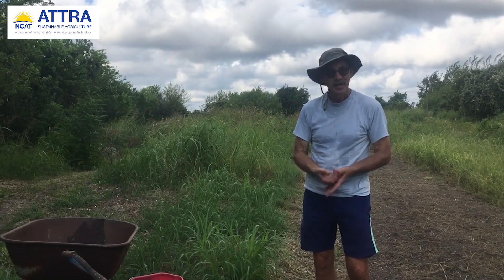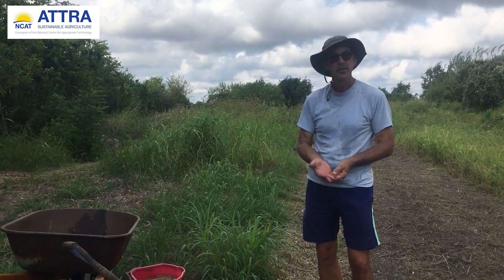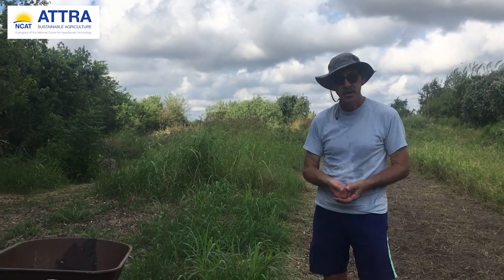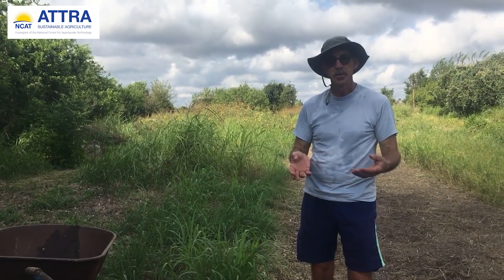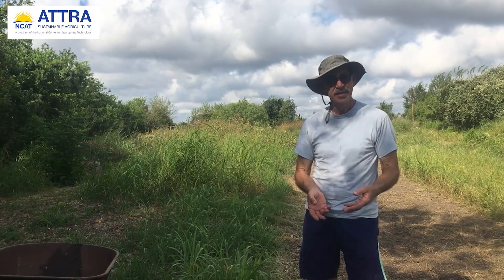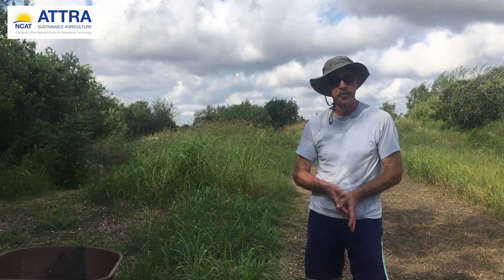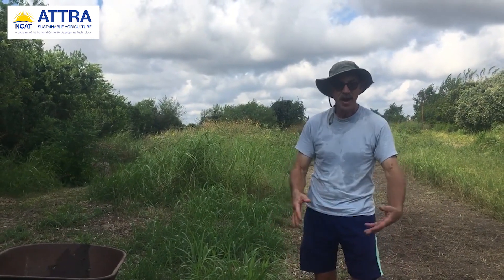It keeps on coming back. There are almost two types of root systems on Bermuda. There's a dark colored root system, which is really the parent plant, and then you have the lighter, whiter stem, which does a lot of runners — that's usually the first year's growth. So if you're attacking it just to remove the organic green matter, the new material, and incorporating that on a nice hot sunny day, you're going to kill that. Then I'll let it air dry and add that back into my trench. Basically I can heat up my trench by applying green material.